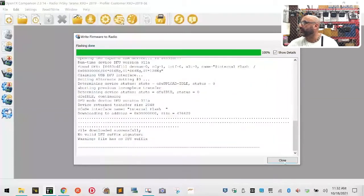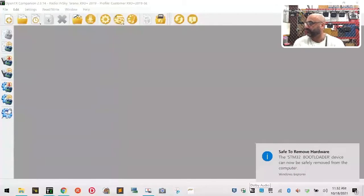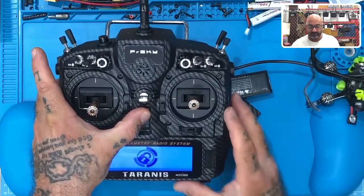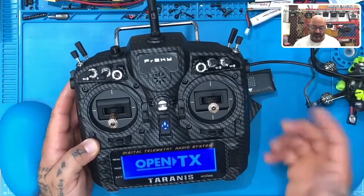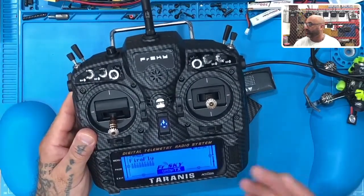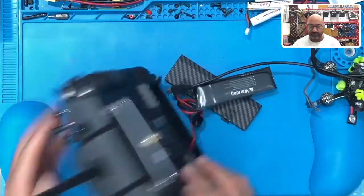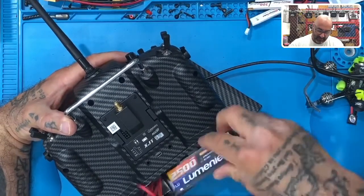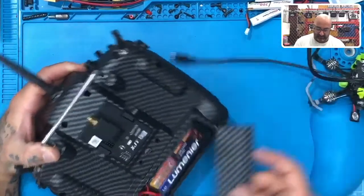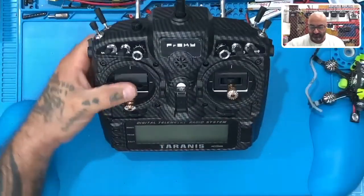Here we go - perfect. Click Close, do another safe eject, disconnect it. Welcome to OpenTX - and now it talks because we have the memory card in there. Throttle warning, switch warning - that's it. Everything is now running perfect. A lot of people will think 'I've bricked it, I don't know what to do' - really just flash the bootloader this way and you'll be taken care of. Hopefully that will help a lot of you guys.